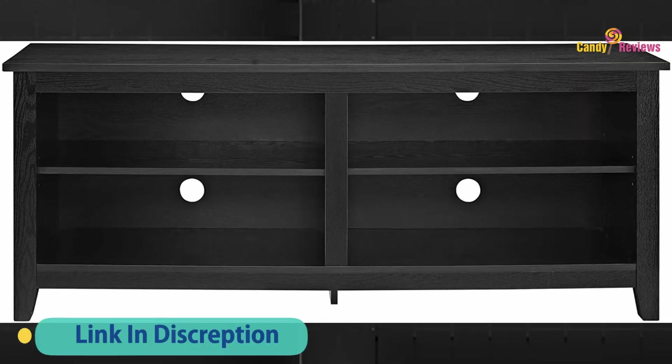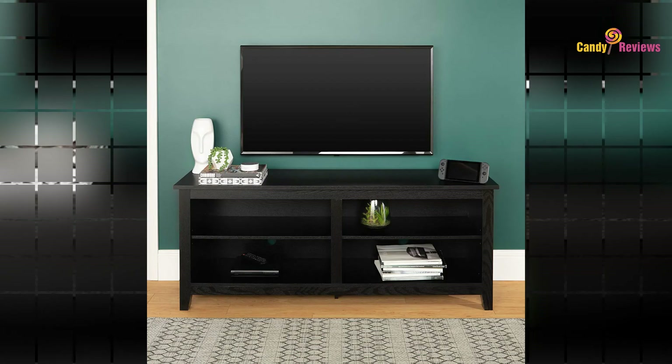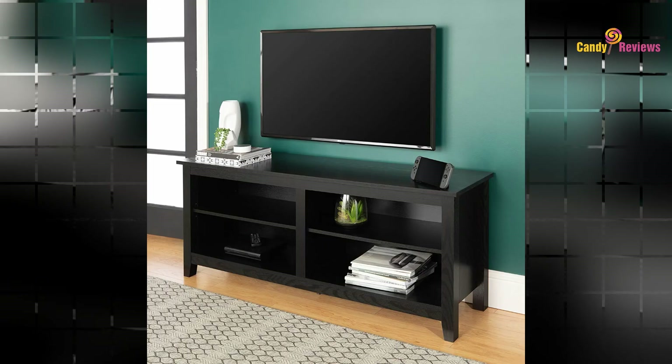This entertainment center mixes a traditional style with the on-trend rustic farmhouse look, with its simple design, and will be a classic piece to your living room. This media stand will accommodate most flat panel TVs up to 60 inches.